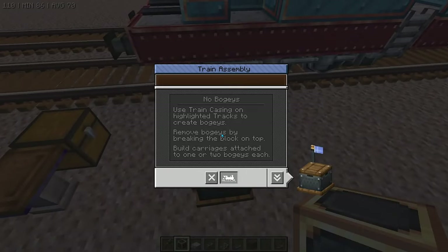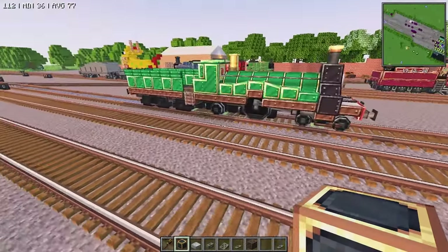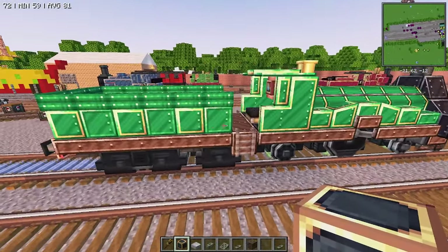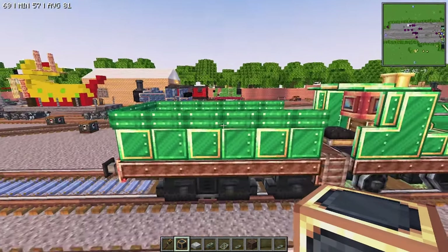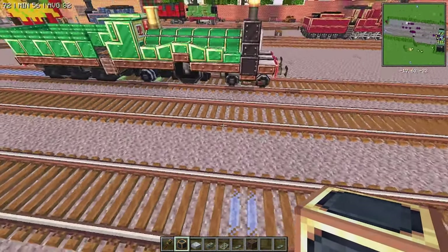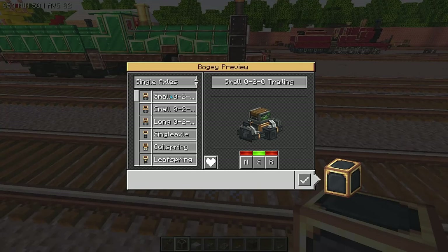First things first, I want to point out that Emily is supposed to be a little bit bigger than Thomas, but also a little bit shorter. And the tender is supposed to be a little bit bigger than Edward's, and also a little bit shorter. So what we're going to do is start out just like we always do — start from the bottom, work our way up.